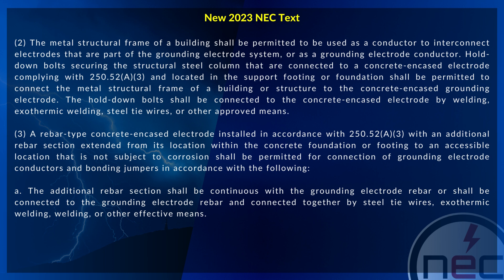The hold down bolts shall be connected to the concrete encased electrode by welding, exothermic welding, steel tie wires, or other approved means.